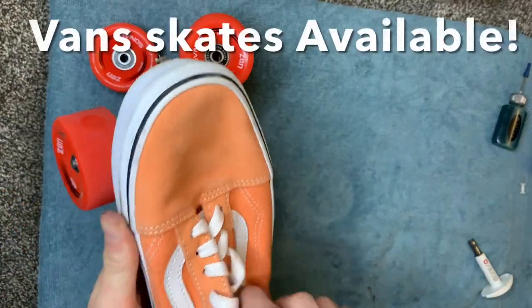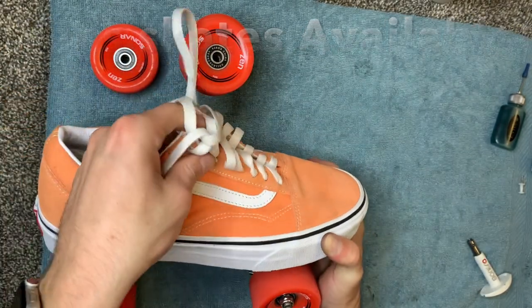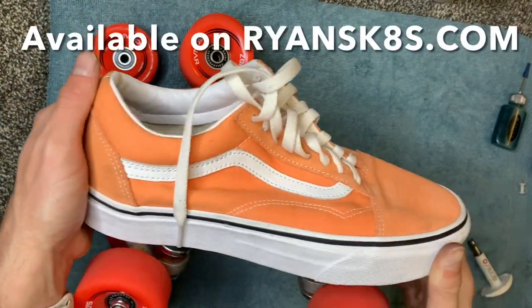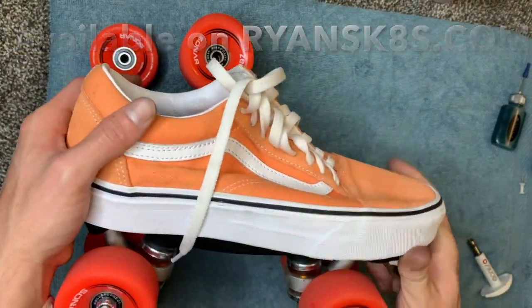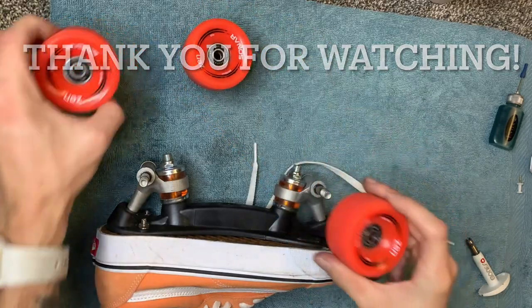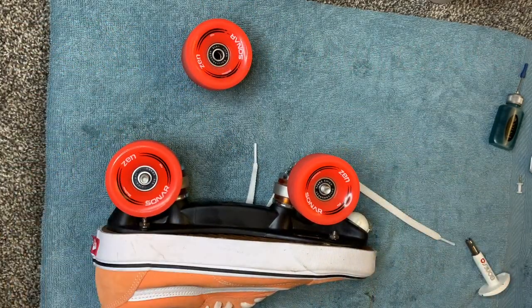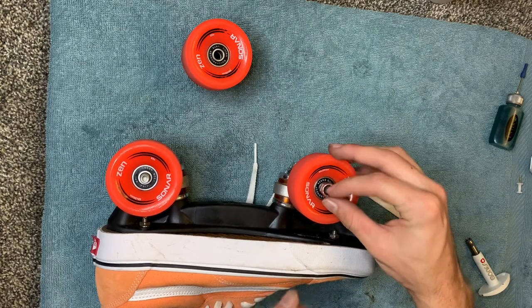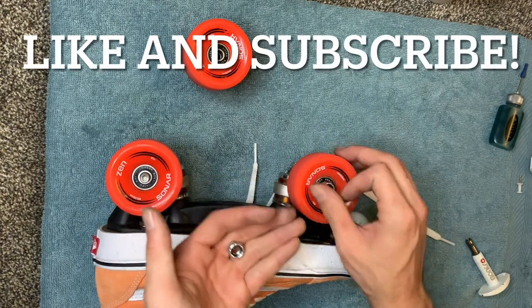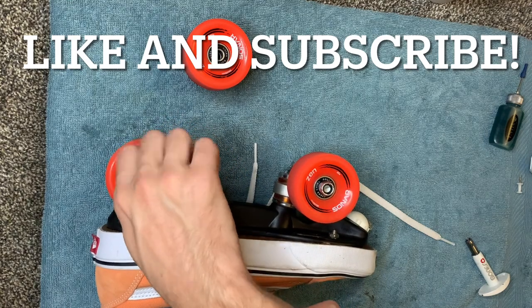Don't forget, I do have these Vans skates for sale if you guys want to purchase a pair — they are 100% safe, I promise. I hope you guys enjoyed today's video, I hope it was useful, and I hope you learned some valuable information. Make sure you like and subscribe before you head out, and have a great rest of your night!